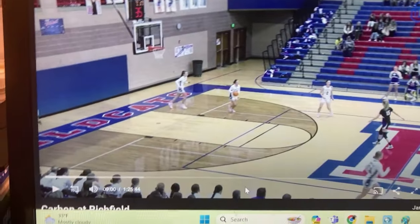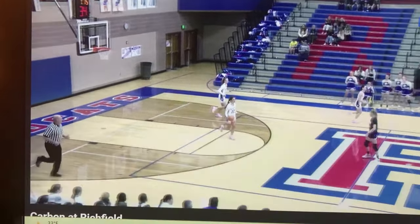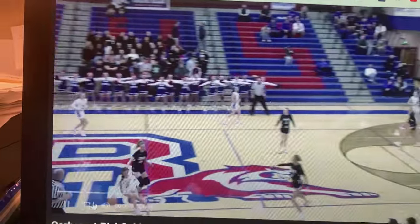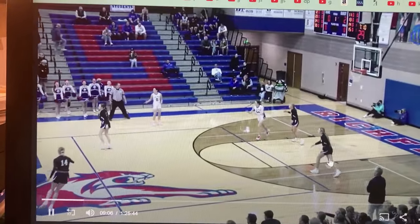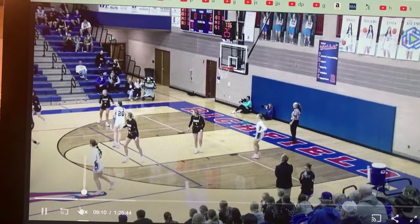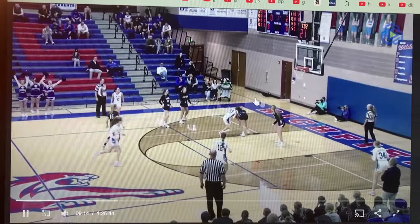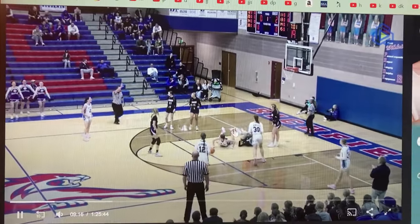Getting my foot massage and watching Maddie's game. We are in the dark uniforms. Let me just mute these guys a little bit.